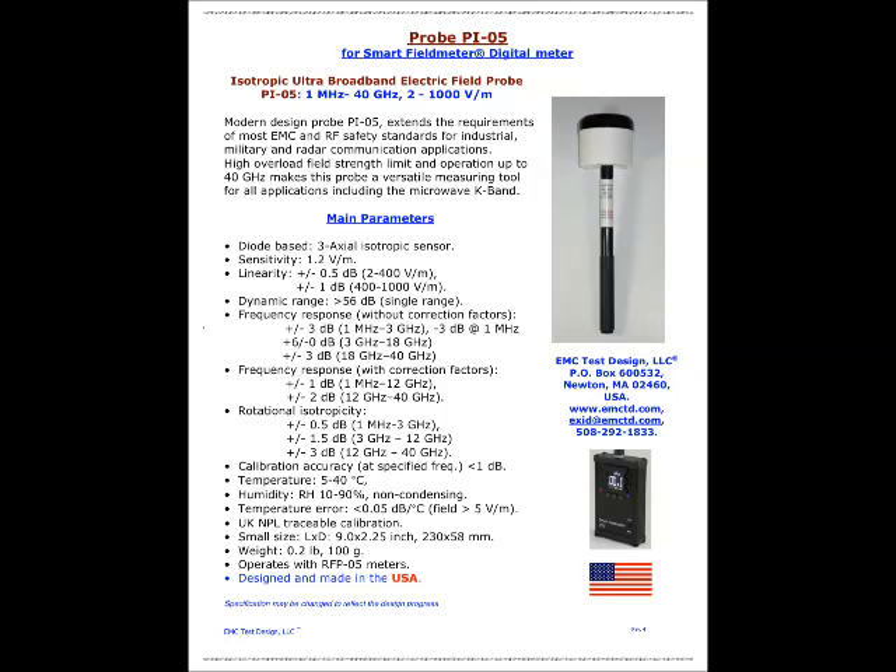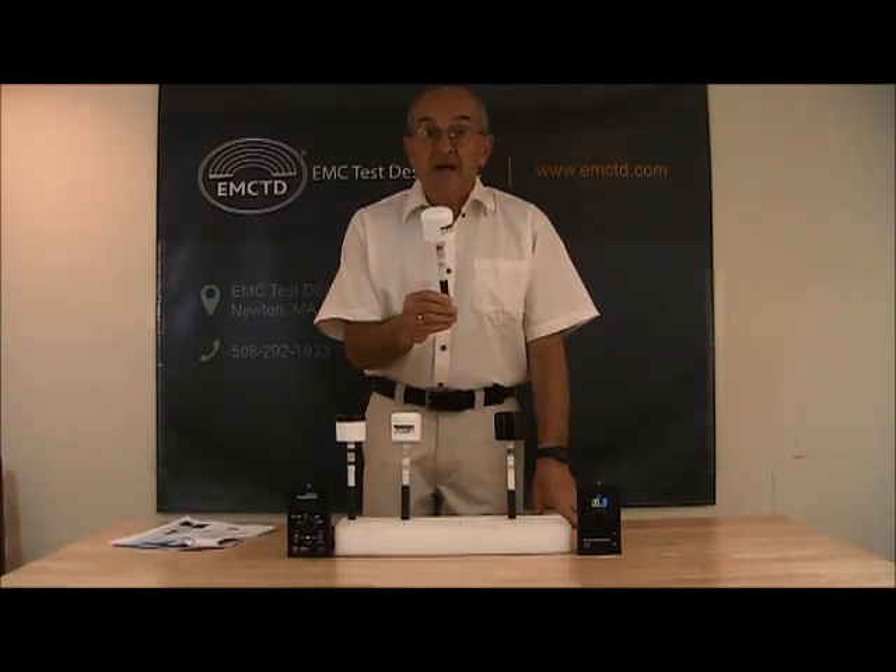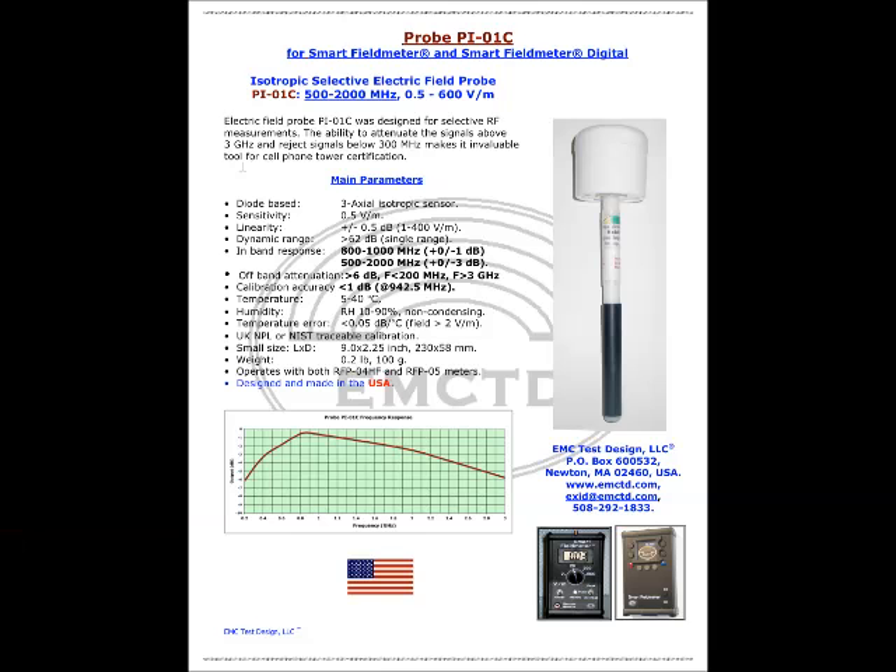The PI-05 probe can operate only with the RFP-05 meter. Now let me introduce probe PI-01C. The PI-01C is an isotropic selective electric field probe operating from 500 MHz to 2000 MHz and field strength levels between 0.5 to 600 volts per meter. It was designed for selective RF measurements. The ability to attenuate signals above 3 GHz and reject signals below 300 MHz makes it an invaluable tool for cell phone tower certification. This probe can operate with both types of our meters.